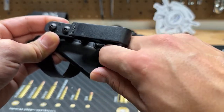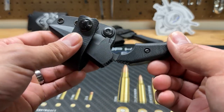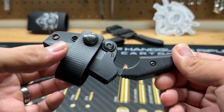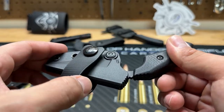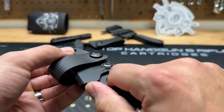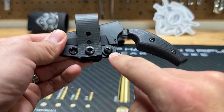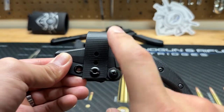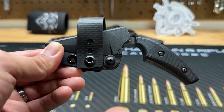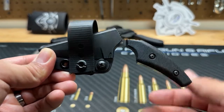I chose to remove the J-hook and add a belt loop instead. It works out a little better — it gives me a different variety of mounting options while concealed carrying a pistol. There's really good, adjustable retention on the sheath; you can adjust the retention on the blade right here. You do want to Loctite whatever mounting option you choose, because these Chicago screws tend to back out really easily over time.